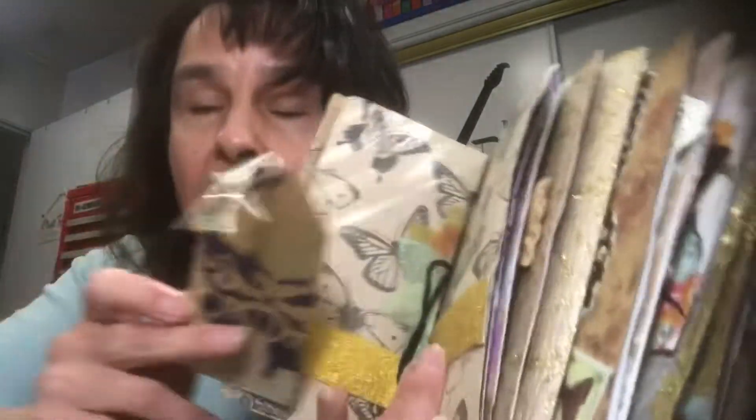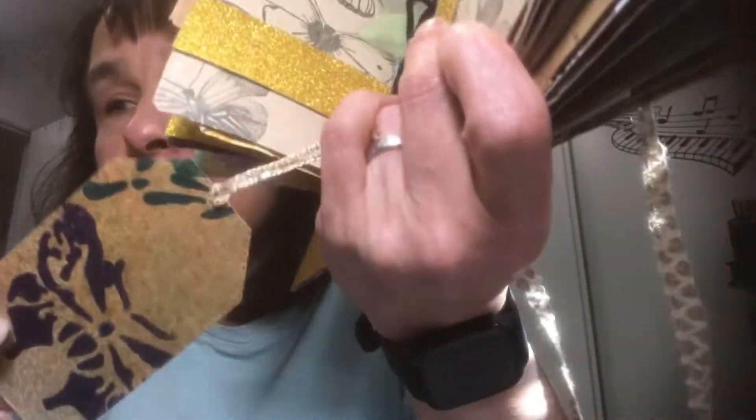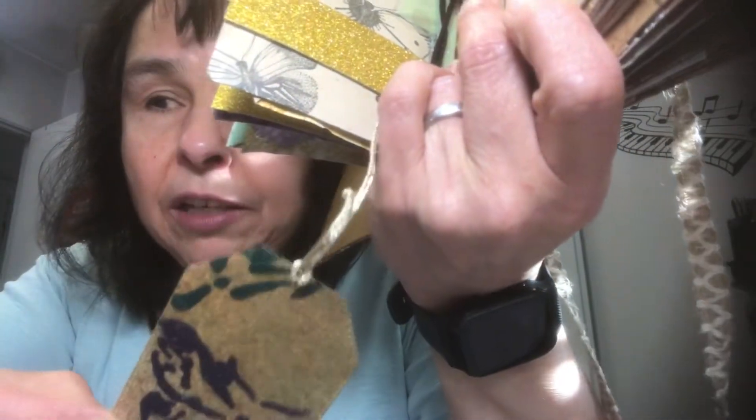The twine on all the tags is this gold twine. My sister found that at the thrift store and she found a lot of it — I have used it for many, many projects. I knew I needed to use it for all the tags. I don't have much left now.